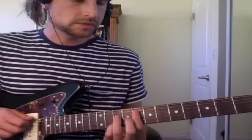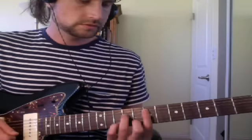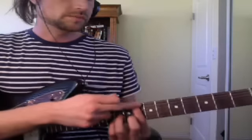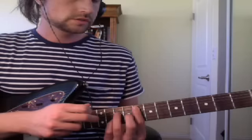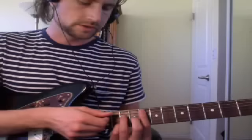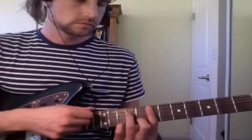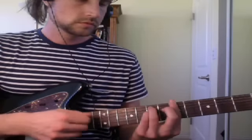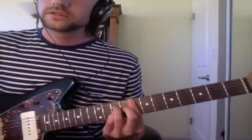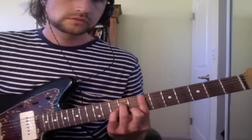One trick — sometimes people go like this. See how bad that sounds? What was going wrong there is I wasn't muting this. So with the tip of your finger, make sure it's touching so that when you strum, in case you hit this string it won't sound bad. You don't want to hit it, but it will happen. So I just hit it and it didn't sound bad. One more time: F major 7, D minor 7, E minor 7, A minor — and you do that three times.